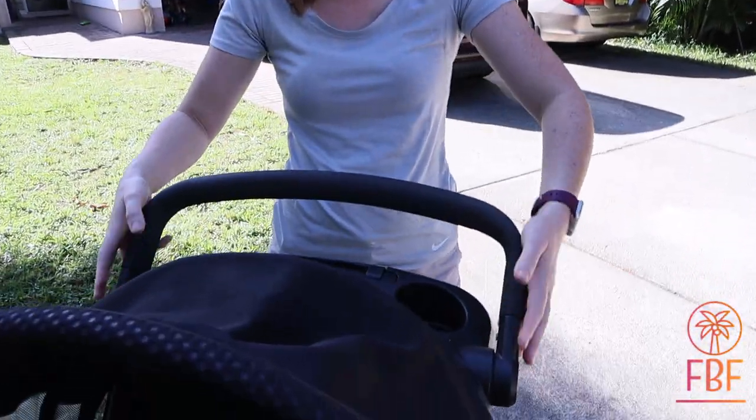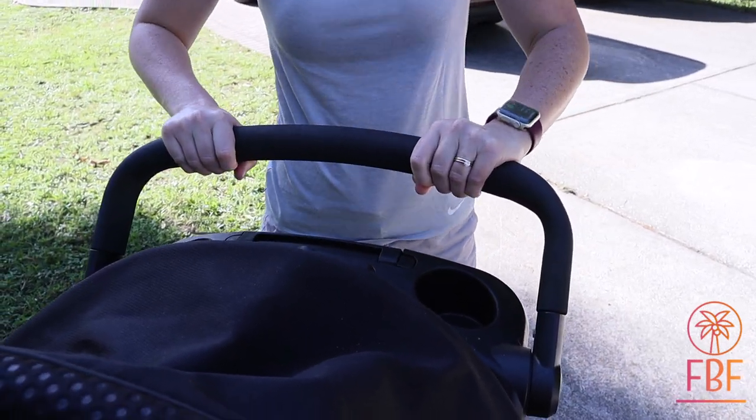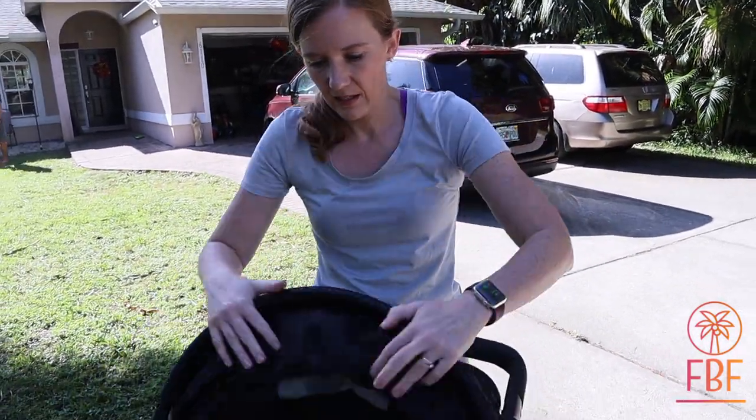The handlebar moves to all different positions, so whatever your height is, it's really comfortable. It's got a good grip. This is a little high for me — I like it right about there — and it comes out easily.